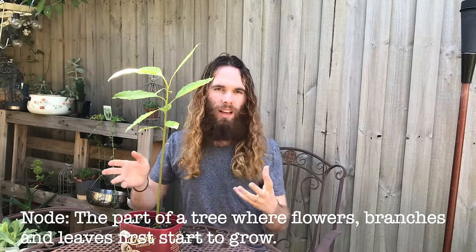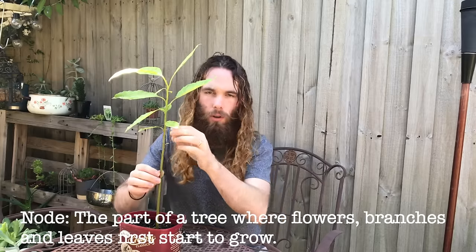Now what I want to do here is find a node to cut at. Depending on how close to the node that we get depends on what will happen. I would like this to develop into a bit of a taller tree instead of developing branches right now, so I'm going to try and find a node and cut as close to that node as I can. The easiest way to do this is to find a leaf — I like to go with some of the larger ones so they've got a bit more energy — and just go just above it as close as you can without actually cutting the leaf off.